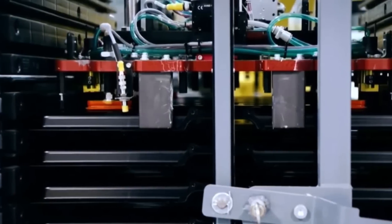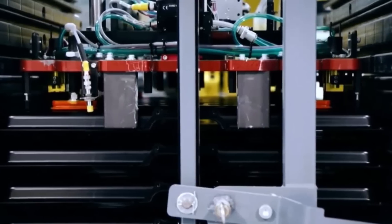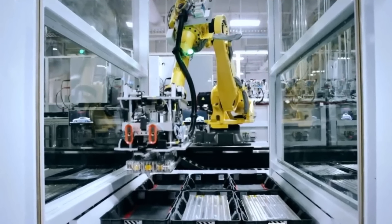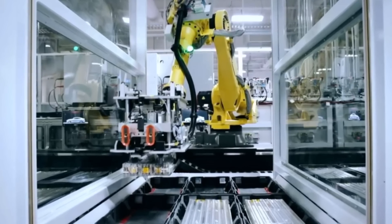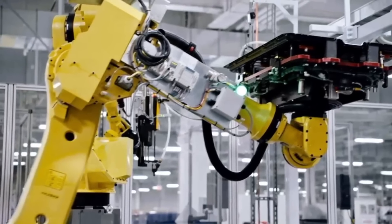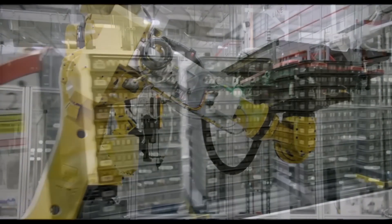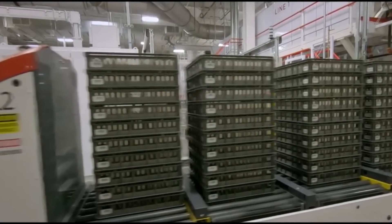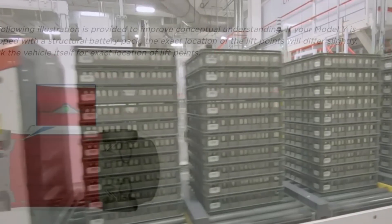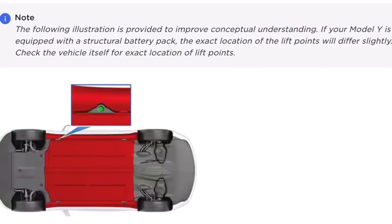This update to the owner's manual would indicate that Tesla is getting ready to deliver the new version of the battery cells to customers. It's still not clear how Model Y buyers in North America are going to know whether they're getting a new Model Y from Austin or the older version from Fremont before taking delivery. Since the battery pack affects efficiency, it is expected to have slightly different specs than the Fremont version, but Tesla has yet to update the configurator.